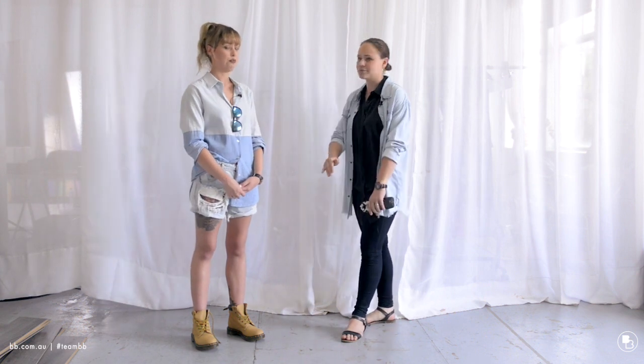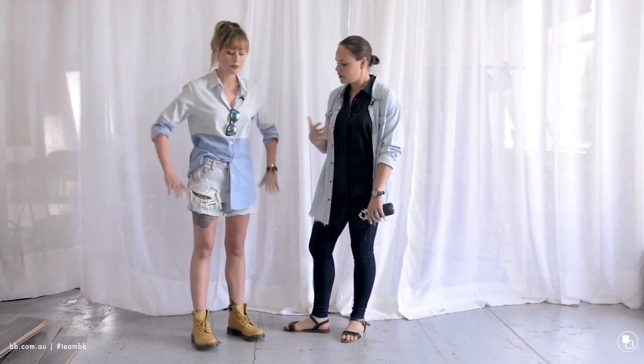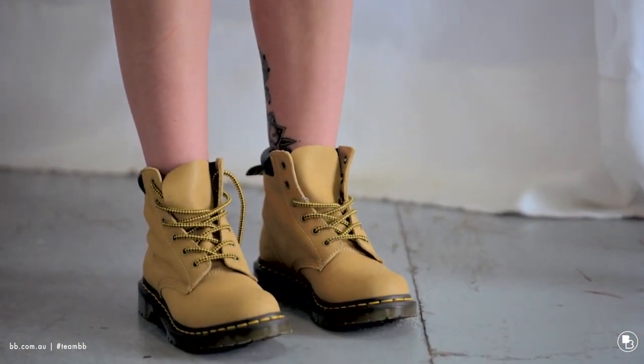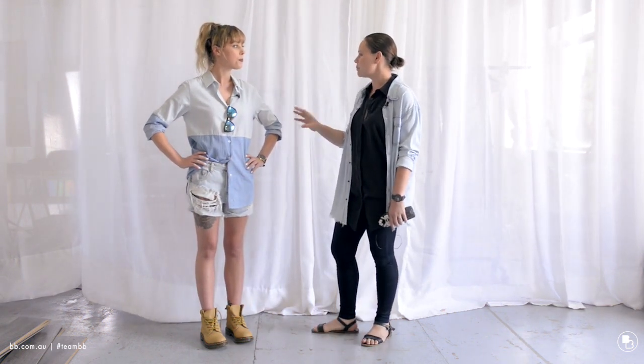So I guess this is a bit more of a dressed-up version of casual for me personally. When I go casual, I'm like, no makeup on, really super casual. Whereas I really like it with the New Box shoes — I like the fact that it's got the double denim look, which is really popular right now.